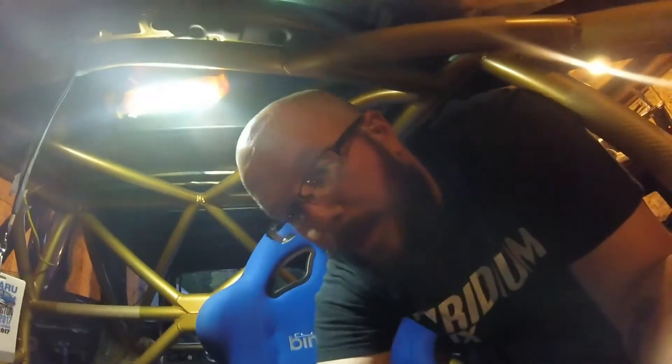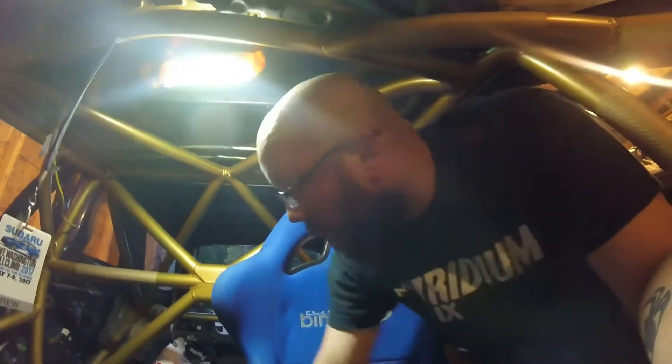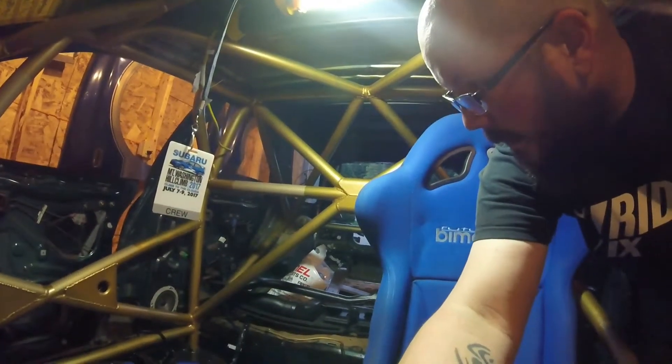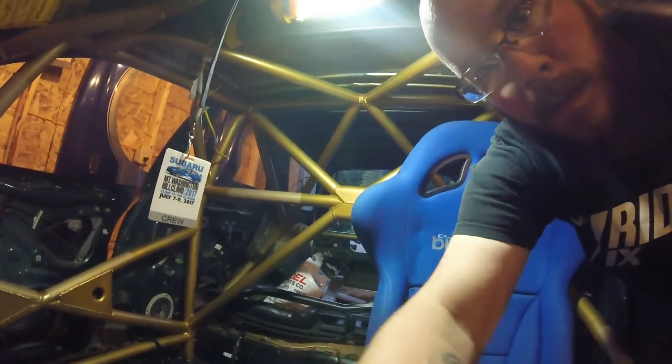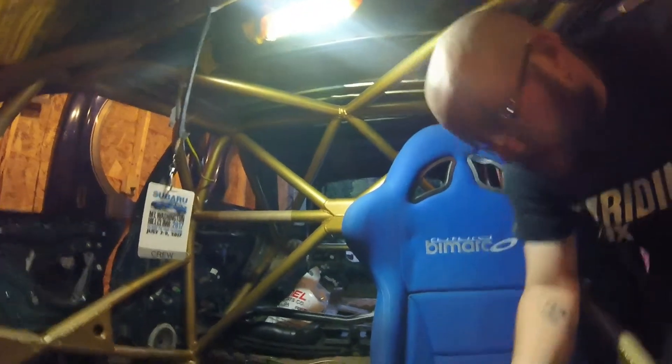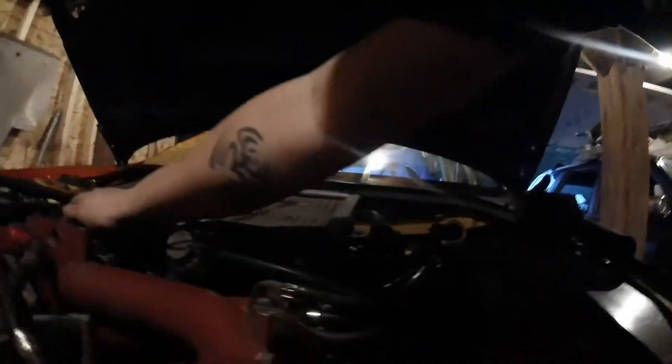I'll turn the key in a second — let's see if the fuel pump kicks on. I should probably check for leaks. I don't see any leaks, I can hear the throttle body. I don't see any leaks. I don't think I forgot anything.